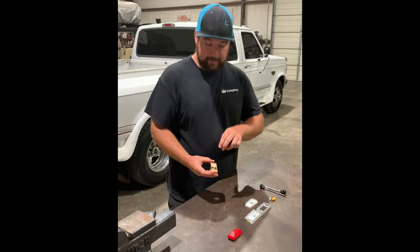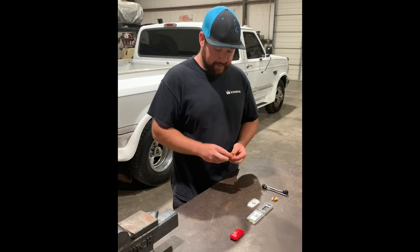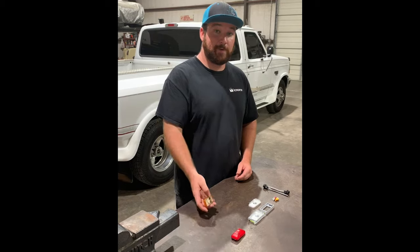These are your factory Dooley Fender Lights — two prong plug, sealed, incandescent. They belong on a trailer or in the trash.